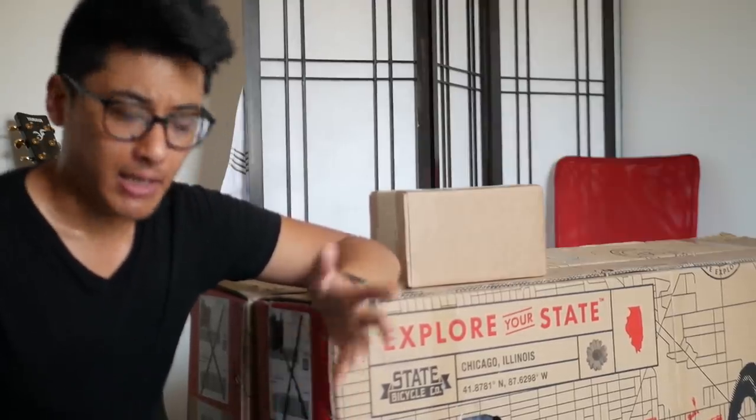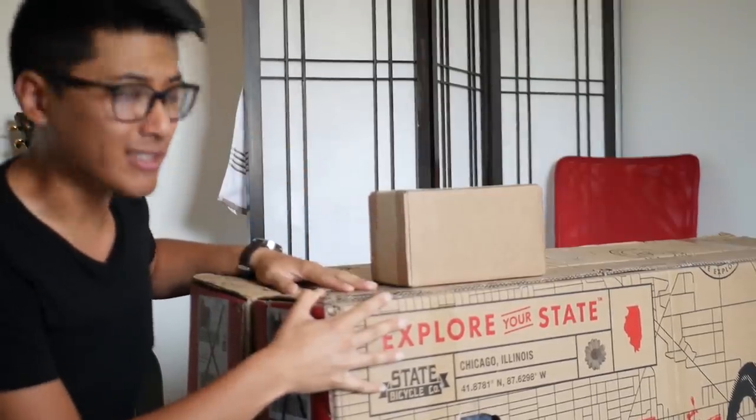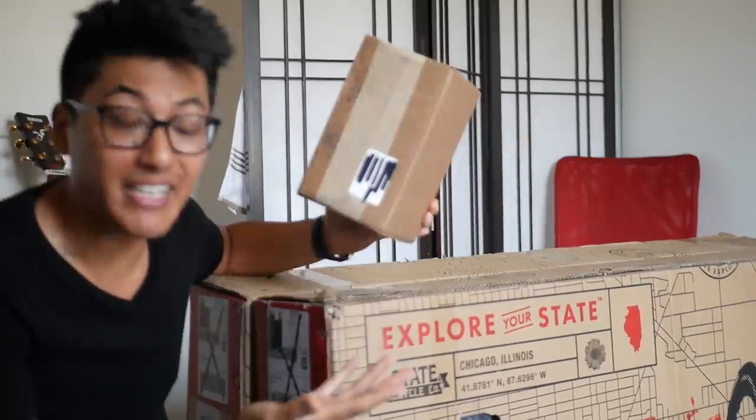One of the really nice things about being a bike YouTuber is that companies will just send me boxes of stuff to make videos about. Obviously we have two bikes here, but this is the real box — it could be anything. Let's get on with the unboxings.